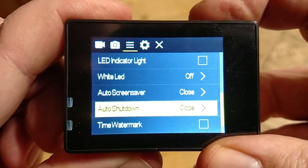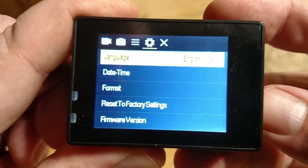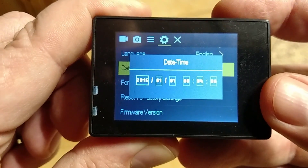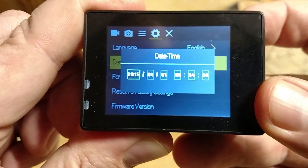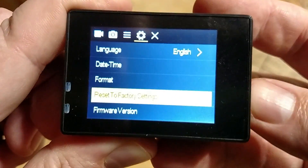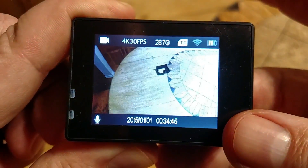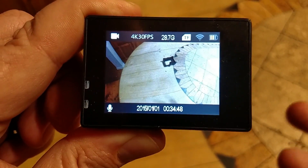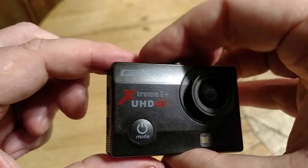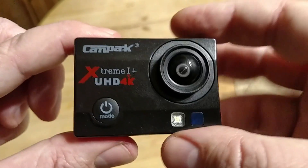Let's go to our next menu, which is our settings. Language: English. Date and time — pain in the butt to set, but I set it. You have to go through every one of them. Format your memory card. Reset to factory and your firmware version. And then you go back to your menu. That is all the menu settings and all the button pushes on this Cam Park Extreme One 4K.